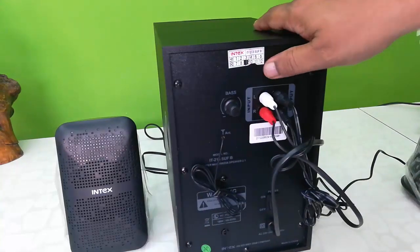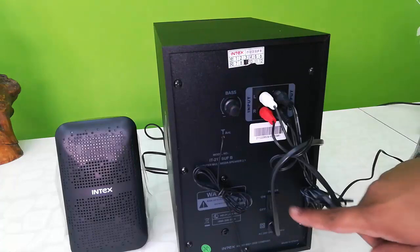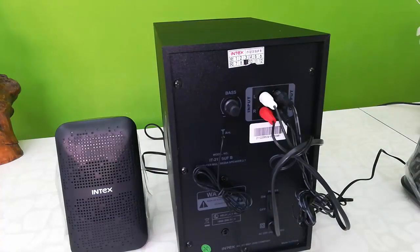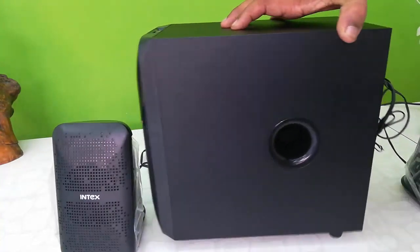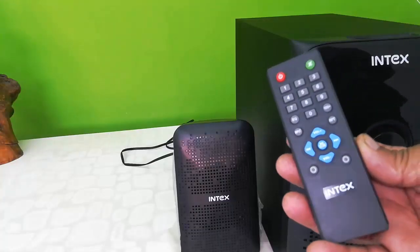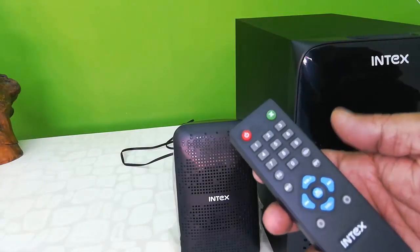On the back side there is a bass control button, power on/off button, and input and output ports. Also in the box I got a remote control — it's a small remote control.